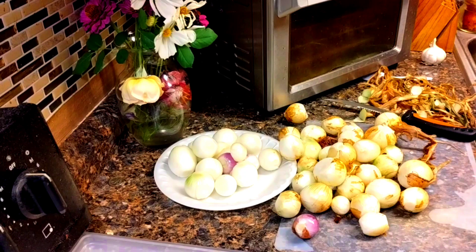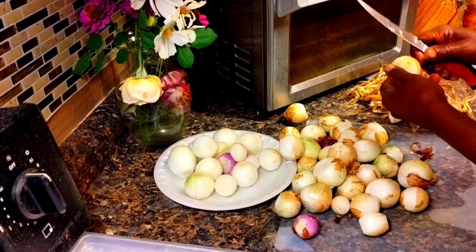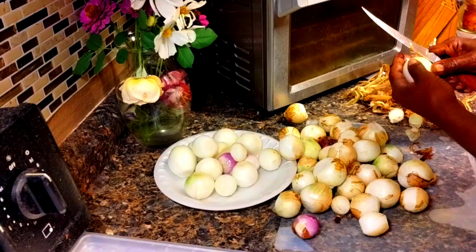Alright, everyone. So these are my onions — these are the smaller onions that I harvest from my 100-gallon grow bag. These are the smaller ones. So what am I going to do with the smaller ones? I'm cleaning them all, I'm going to slice them, and I'm going to put them on my dehydrator and make onion powder.